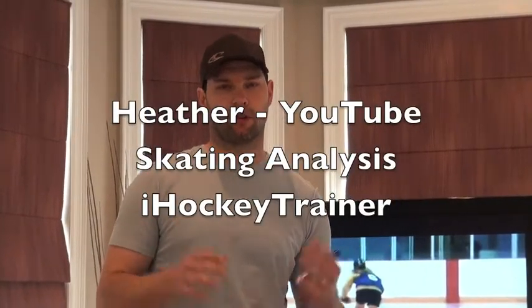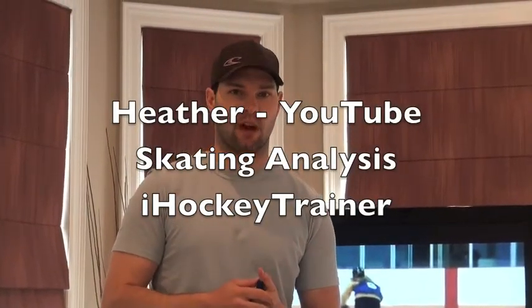Heather, thank you for sending us your tip. You got a good stride, but there's definitely some things you have to work on.